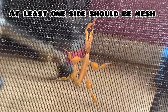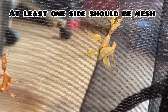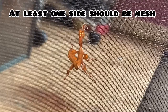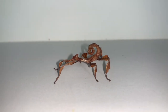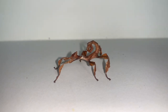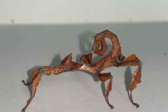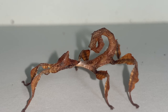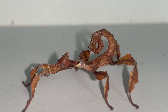Ideally your stick insect enclosure should have at least one side made of mesh. This enables plenty of footing for molting stick insects as well as providing good airflow. Because Extatosoma tiaratum like to pretend to be eucalyptus leaves for camouflage, sometimes they don't feel comfortable moving around to eat if the leaves around them are also not moving. This is why having at least one mesh wall is recommended so that air currents are able to freely pass through their enclosure to move the leaves around.